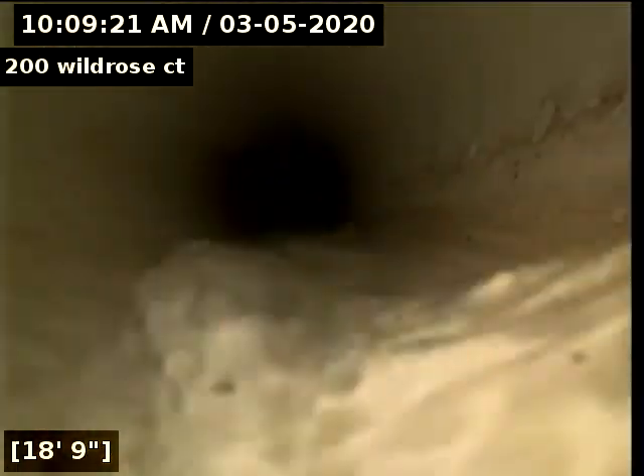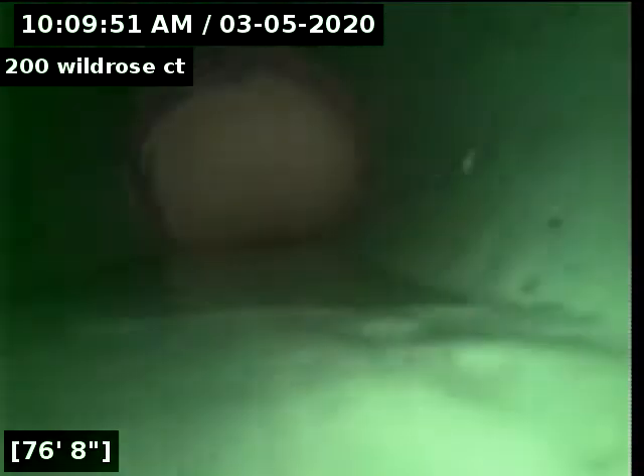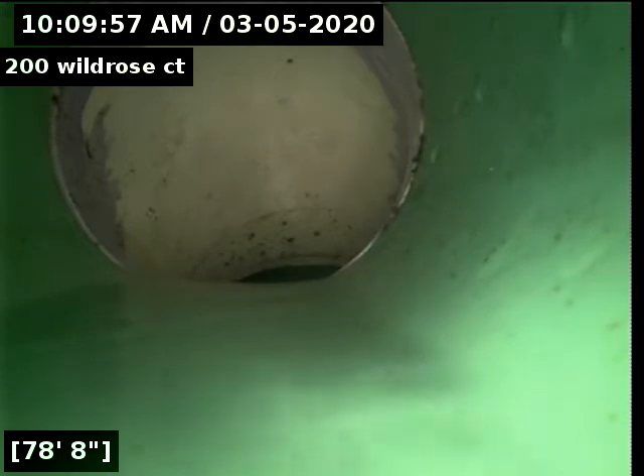The camera head is nice and clean. We'll go ahead and go all the way back in and check everything. We went back to the city main to check everything — flushed toilets, all draining and working good. Now we'll go back towards the house.